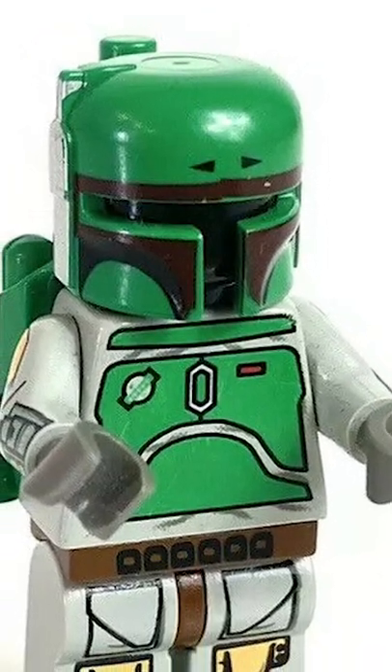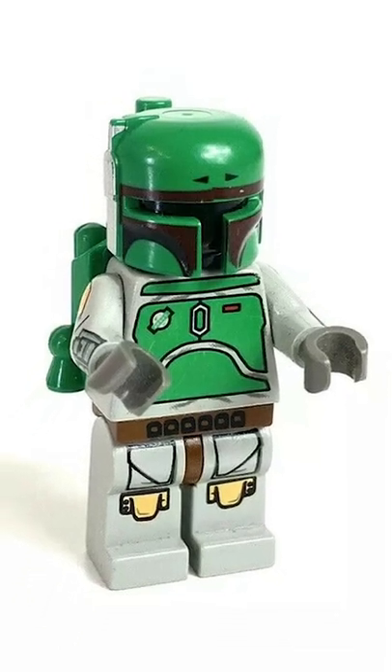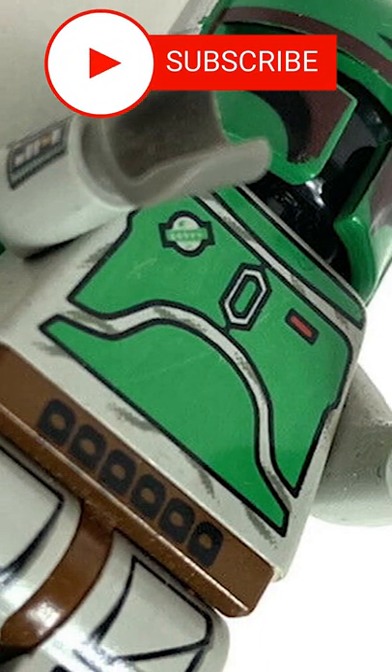Don't get scammed buying Cloud City Boba Fett. Over the last few months, this minifigure has skyrocketed in value. A mint-conditioned version can fetch upwards of $2,000.